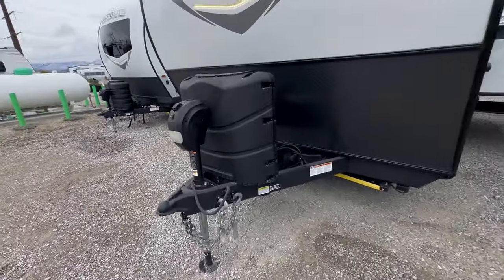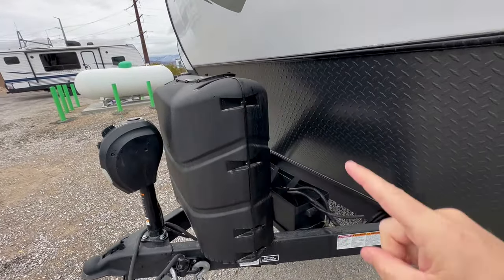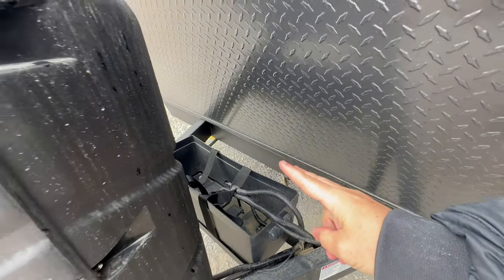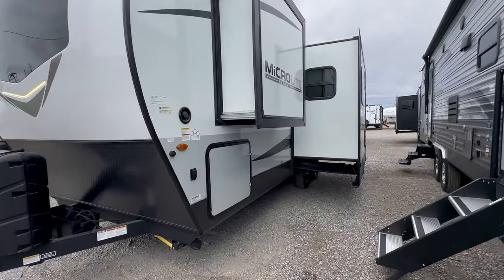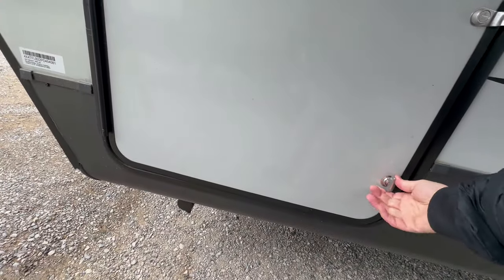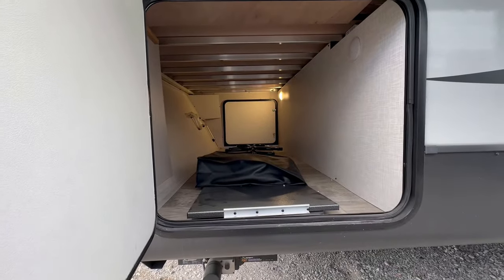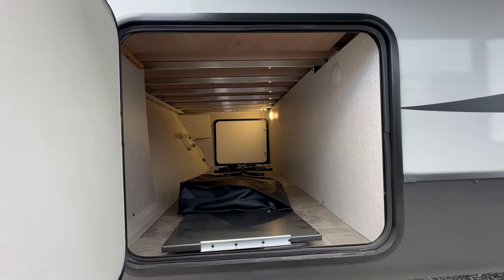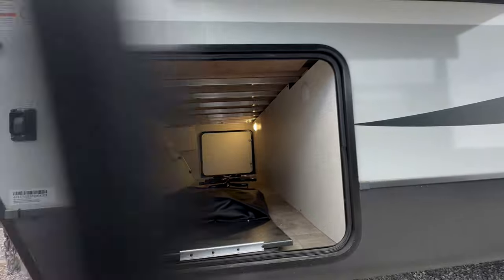First off, you've got a power tongue jack. You're going to have two five-gallon propane tanks standard, but you can upgrade them to the bigger tanks. You have an area where you can put two Group 24 12-volt batteries. At my dealership that is standard — we do that on everything. Forest River has an inverter prep, and we put two batteries standard within our prep. Big pass-through storage — you also get a table, I'll show you where that goes later. You also get your grill, which is standard, plus two lights.